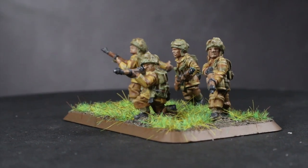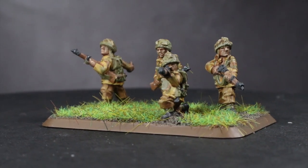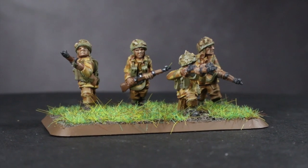Hi guys, PeteTheWarGamer here back with another Flames of War painting tutorial. In this video I will be tackling some British paratroopers like those found in the British Starter Force, using some paint from the Vallejo range.